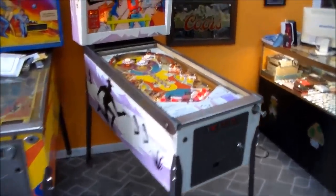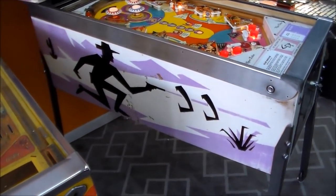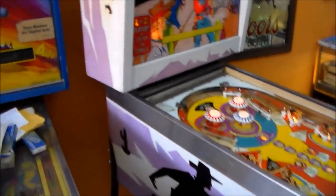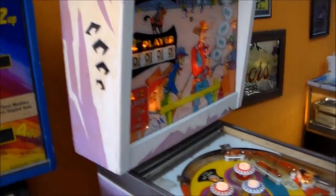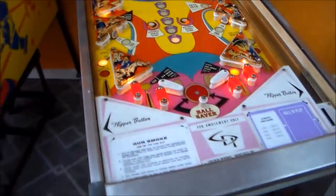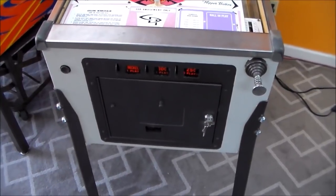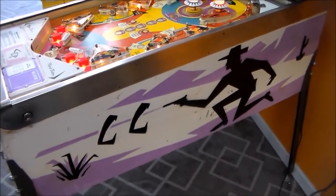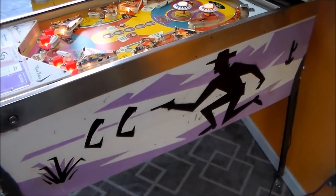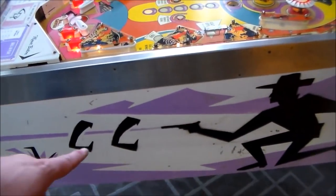If you've heard the name Gunsmoke, you probably know that was a TV show way back in the day. So it's always kind of had a Western sound, a Western theme to it. Pretty cool theme. Cool stenciled side art — I think those are snakes. Maybe. I don't know. Maybe not.